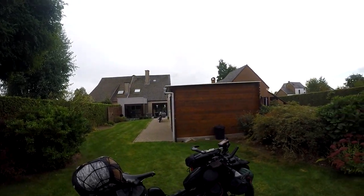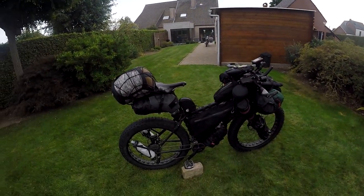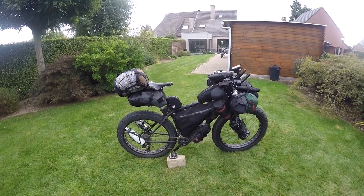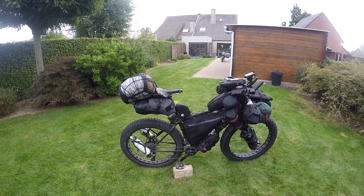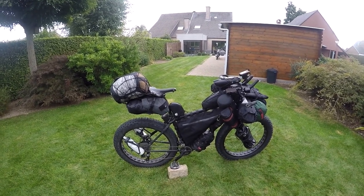Welcome to my studio just outside Brussels in Belgium. I'll walk through my bikepacking setup as it currently stands. I'll do a short version going through each piece quickly, and also a longer version covering what I liked and didn't like about the bags, plus tips and tricks I've come across along the way.